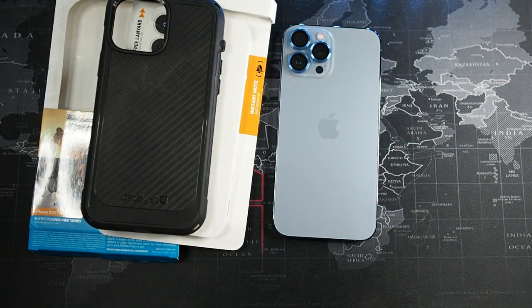This has been a pretty in-depth review. I hope you guys liked the video — if you did, hit thumbs up and subscribe for more content like this. I'd love to see what you guys think in the comments below, especially if you've used the Catalyst Vibe case before. That's all for this video — thanks for watching and I'll see you in the next one.